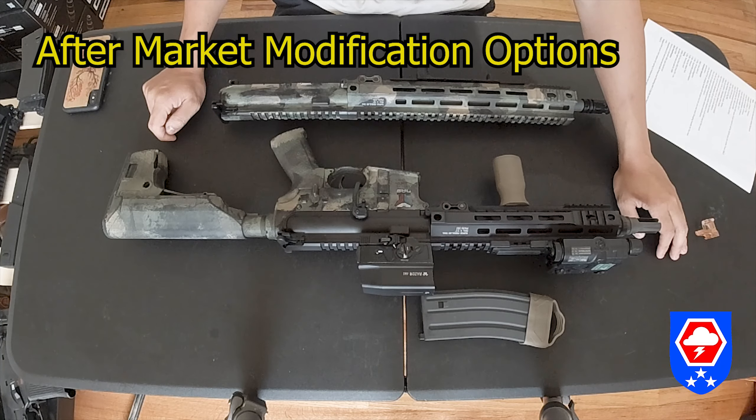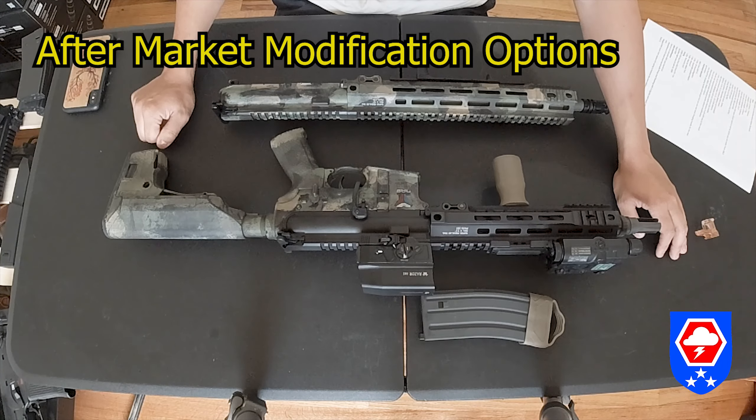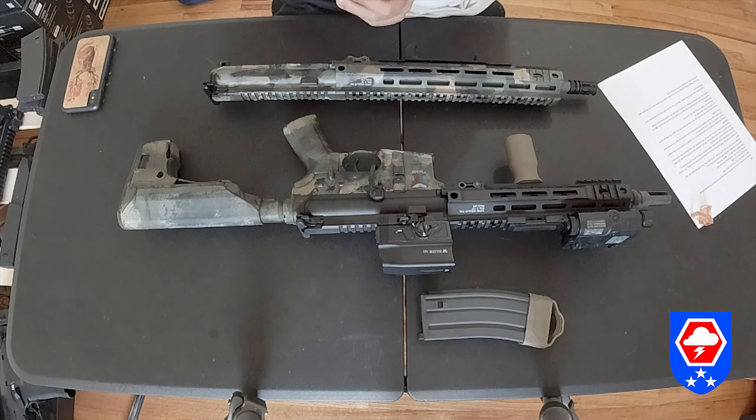Another modification I have in the lower receiver is a Magpul BAD lever to assist with reloading. To fit the BAD lever onto the bolt catch, I needed to shave the inside of the BAD lever because the GBLS GDR-15 bolt catch is a little bit bigger than a normal real-steel AR-15 bolt catch.